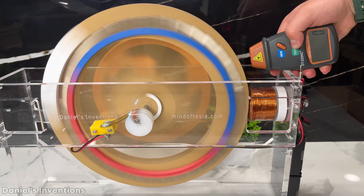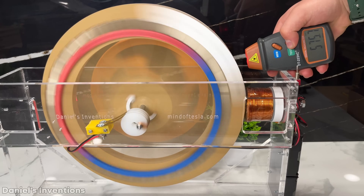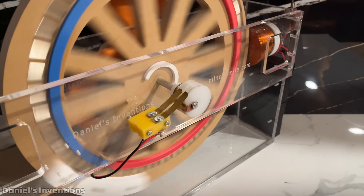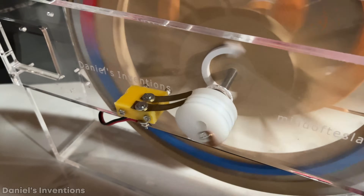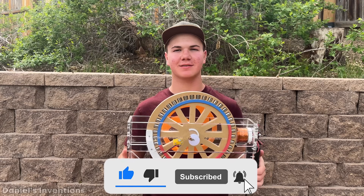A few things I would change if this motor was to be replicated. Firstly, use larger permanent magnets on the rotor, say 3/4 of an inch by 3/4 of an inch, or 1 inch by 1 inch. Secondly, use multiple permanent magnets and coils on the stator, say two, four, or more coils. Thirdly, use an optical switch and/or transistor or MOSFET for the timing. Fourthly, balance out the rotor perfectly. Thanks for watching, and if you enjoyed this video, please hit the like button and subscribe to the channel as it helps support me make new videos just like this one.